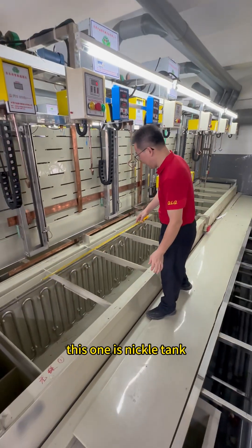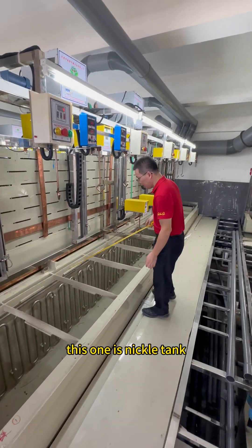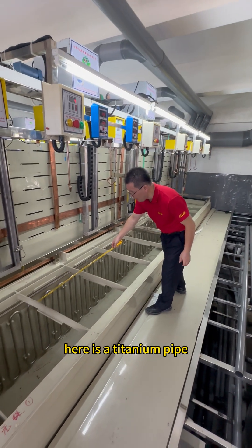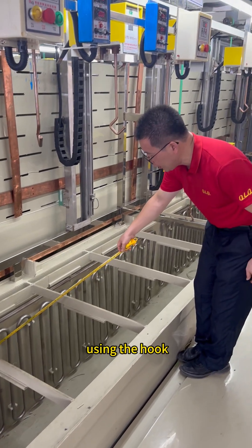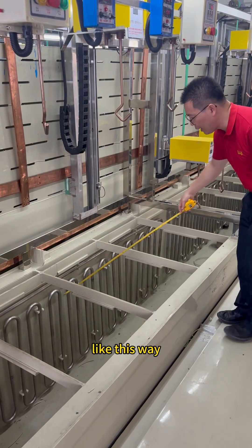This one is nickel down. Here is a titanium part. You must draw it perfectly — you see the holder, like this way.